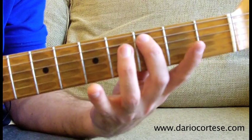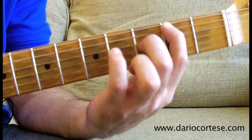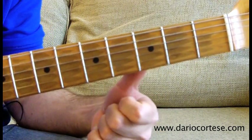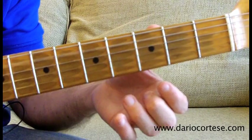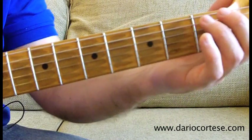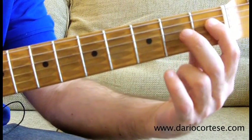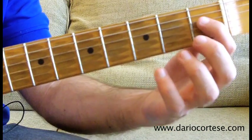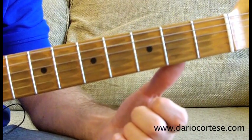Then A string on the 3rd, hammer it on to the 4th, open D, A string, 3rd, pull it off to the 2nd then to the open string, then bottom E, 3rd, hammer it on to the 5th, open A, slide up to the 5th fret of the bottom E, then open A twice. Again slide up to the 4th fret of the A string, open D, a quick hammer-on between the 1st and the 2nd fret of the D, then open G, and finish the lick with a quick pull-off between the 1st and the open string on the D. So this is the first lick of the solo.